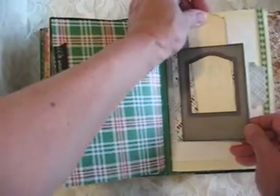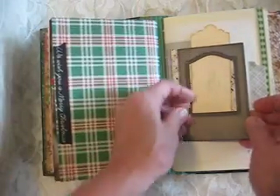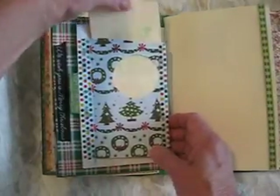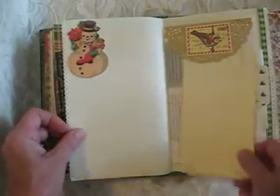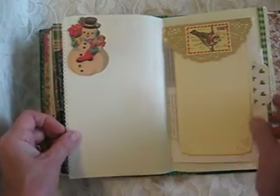This is a functional cabinet card, so you could put pictures underneath it. I just love cabinet cards — I love the way they look, and I've been using a lot of them in my journals lately. This is a little flip-up with another cute little snowman, and a little doily, with a little punched interest on the corners.